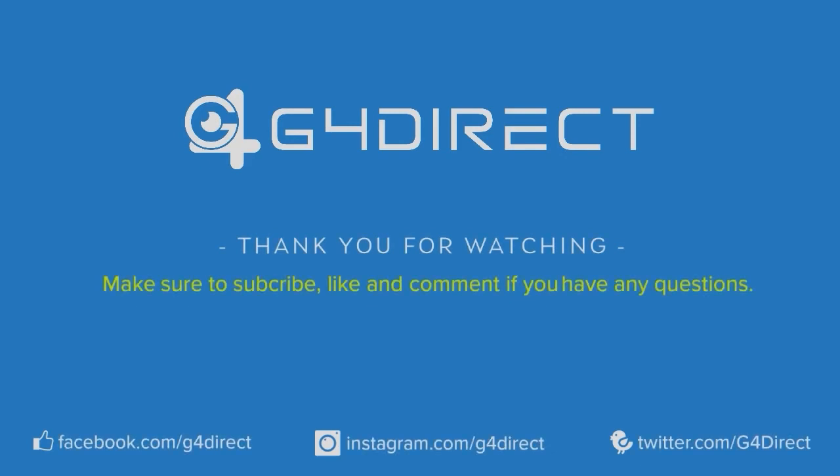And there we go — that wraps up this video. Thank you for tuning in. If you have any questions please leave them in the comments below, give the video a like, subscribe to the channel for future content, and have a nice rest of your day.